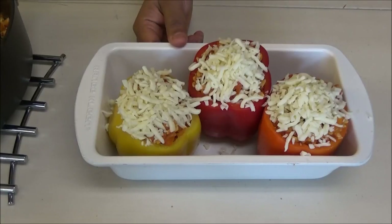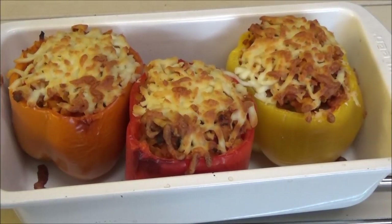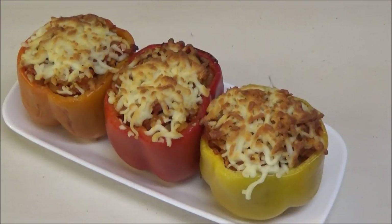Put the peppers into your oven at 350 degrees for about 20 to 30 minutes. After half an hour the peppers are finished — let them cool down slightly, then transfer them to a serving plate. And there you have it, my recipe for stuffed peppers! Remember, if you want to make this vegetarian, you can substitute the meat for tofu, soya, or mushrooms.